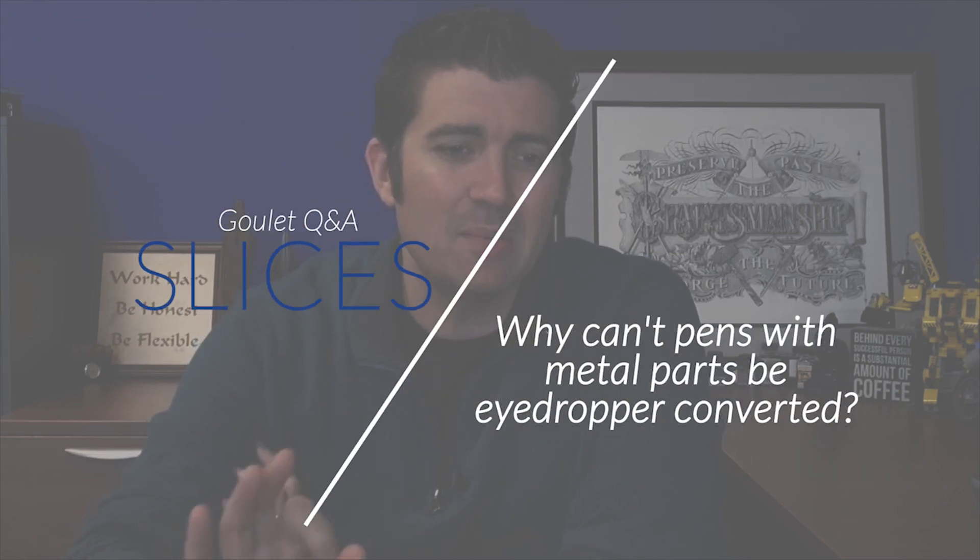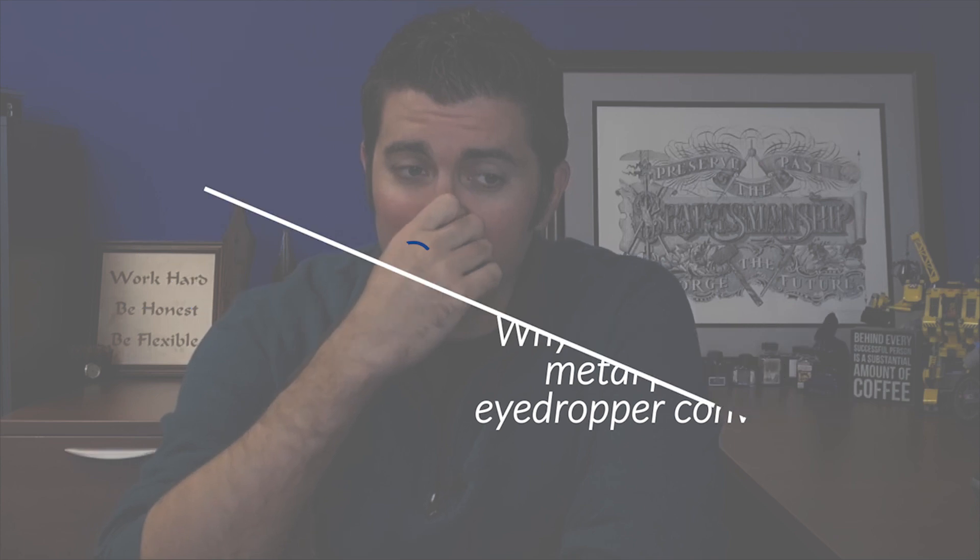Why can't pens with internal metal parts be eyedroppered or converted to eyedropper? I get asked this a lot. Whenever I meet with a distributor or manufacturer and they show a new pen, literally the first question we ask at Goulet — beyond the standard price, color, and availability — is: can this pen be eyedroppered? And they're always like, 'I don't know, no one ever asked that.' If we don't have that information firsthand, it's one of the first things we test whenever we get a new pen in.